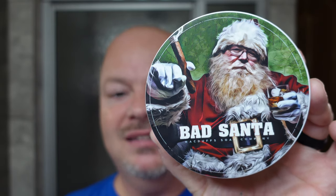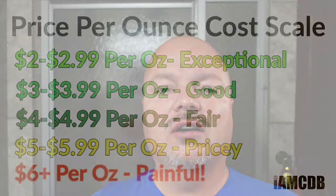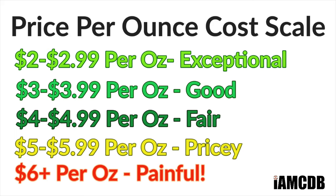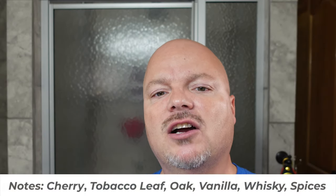Today we're going to be using McDuff's Soap Company Bad Santa. I got this at the Razor Company, and it was $19.99 for 4.23 ounces, or on a cost per ounce basis, $4.23 an ounce, which is a fair price. This is a product out of Canada. The scent notes are cherry, tobacco, leaf, oak, vanilla, whiskey, and spices.